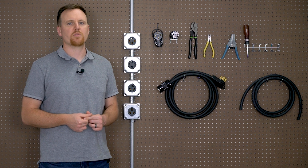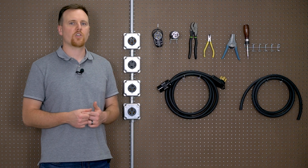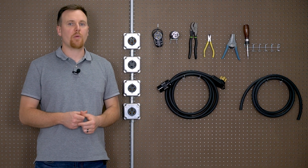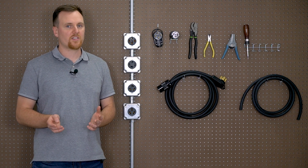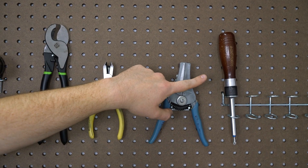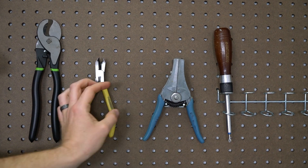Choosing the right cable is important because each wire gauge — simply put, the thickness of the cord — is rated for a certain amount of amps. You would need two connectors, specifically one male and one female. You should never create or use a double-ended cord. Using a double-ended male cord is very dangerous — it kills. You would also need basic tools like a screwdriver, wire strippers, and a high-quality cable cutter.